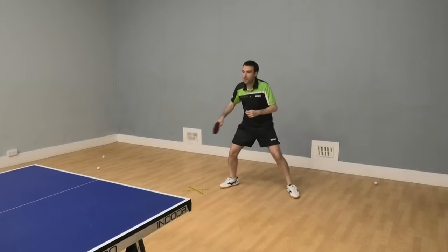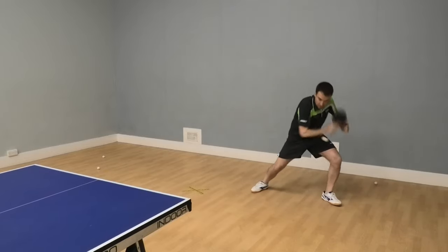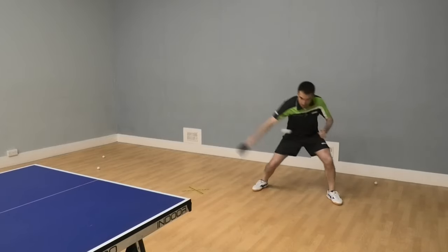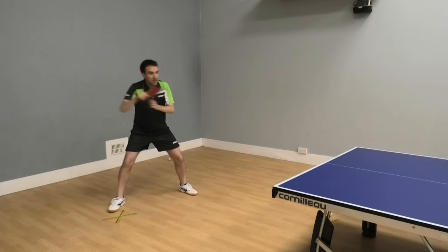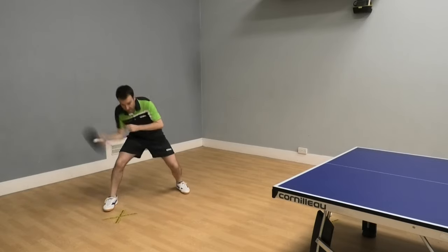Next, let's look at Ferencz's waist. As he plays his backhand chop, he rotates to his left and then rotates back into a neutral position. Same thing on his forehand chop — he has a rotation to his right and then rotates forward, finishing in a neutral position.